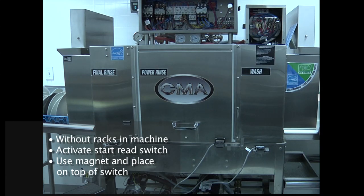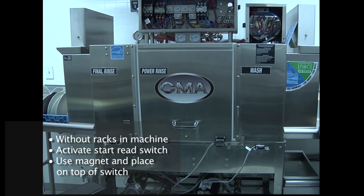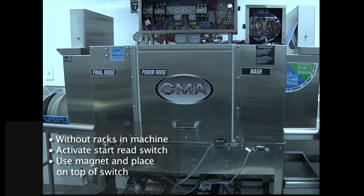If you'd like to do it without running racks through the machine, what you can do is reach inside the entrance and activate the start reed switch by the start lever inside the dishwasher, which we'll see later. Then use your magnet, place it on top of the final rinse reed switch, and you'll activate the final rinse. Once you have water flowing from the final rinse arms, the dishwasher's booster heater is completely full with water.